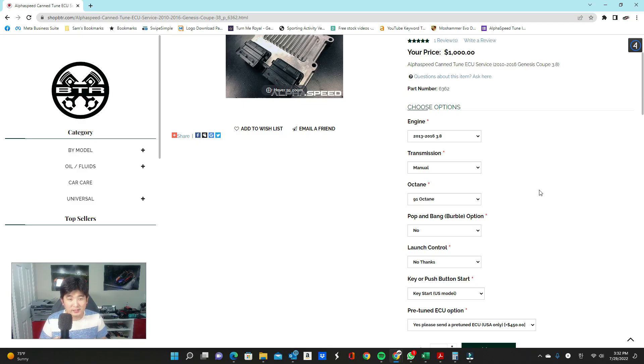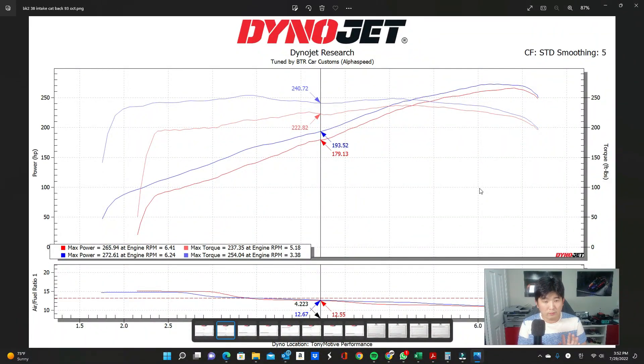Let's move on to the dyno sheets so I can show you what kind of results you can actually expect once your ECU tune is done. Here is a dyno graph of a BK2 3.8 automatic. This particular car came to us with just intake and cat-back exhaust — nothing extensive. It dynoed with the stock ECU at 265 wheel horsepower and 237 wheel torque. With an ECU tune on this car, it ended up doing 272 wheel horsepower and 254 foot-pounds of torque.